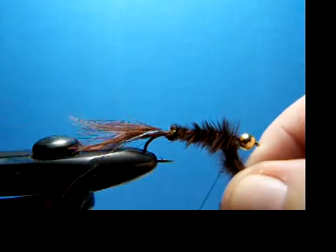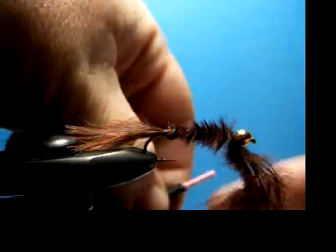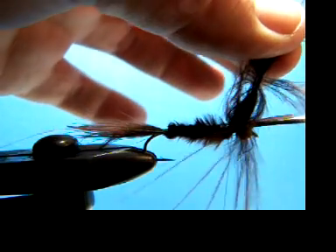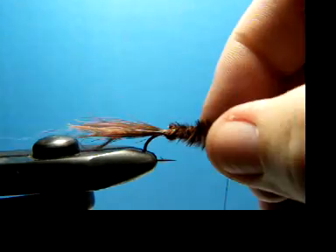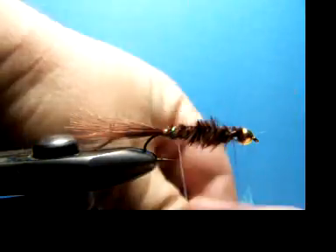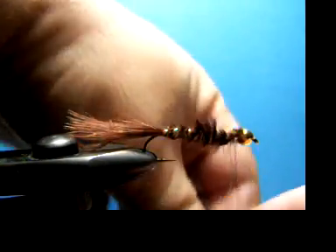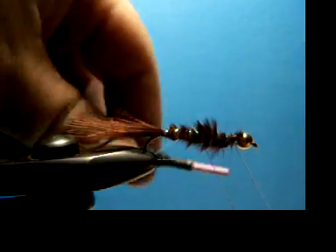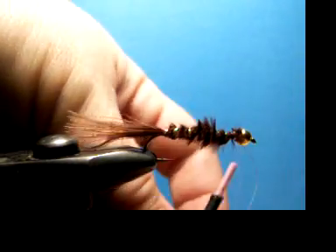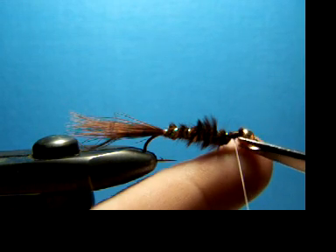This just kind of alleviates the need for a chenille or whatever. Tie this off at the end. Now we're going to take this nice little rib here and wrap that up. Don't worry if it disappears into there — once it's wet, this stuff really takes off in color and will look really pretty cool. Snip this off.